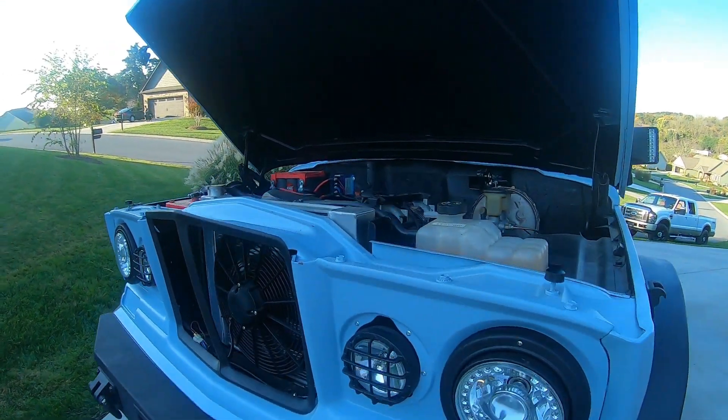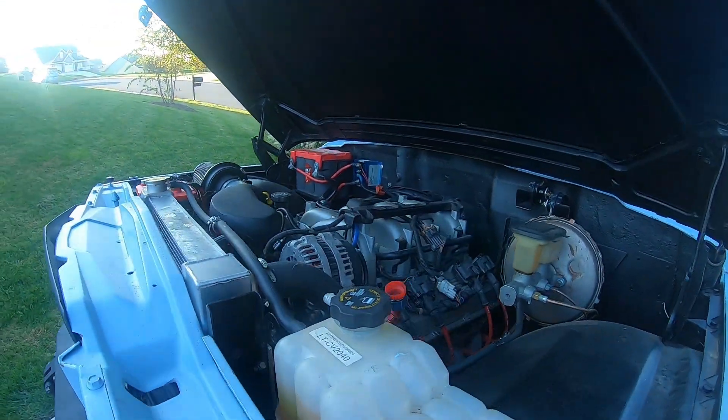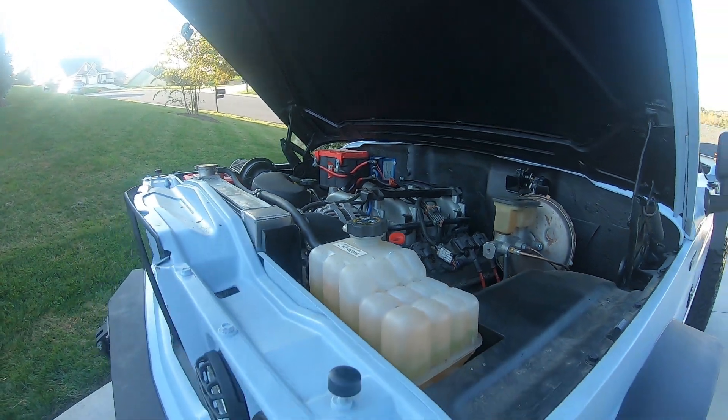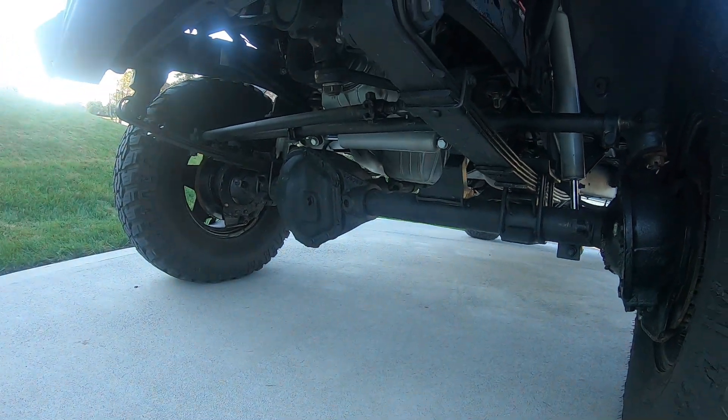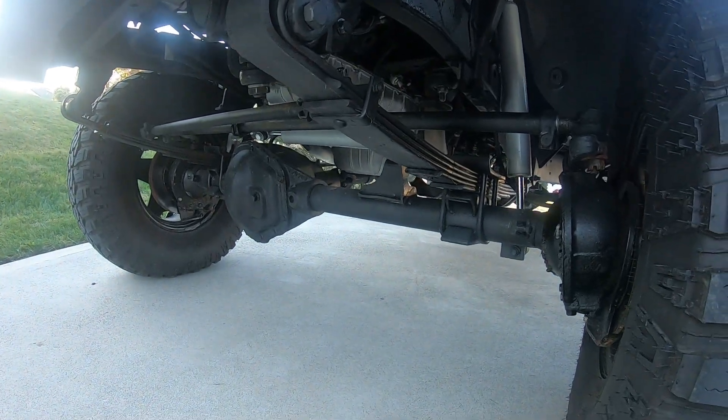It's on a 3500 frame chassis. It's got Dana 40s and Dana 60s — the 40 for the front and 60 for the rear, six lug.